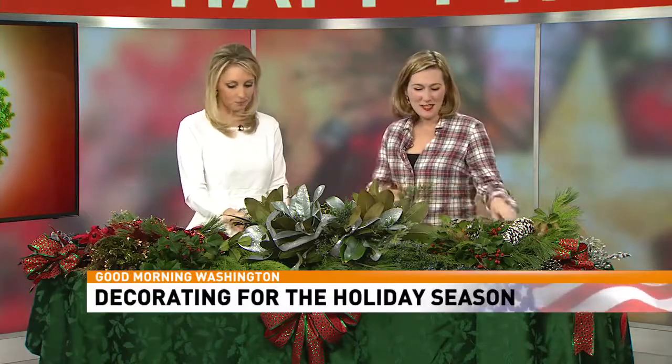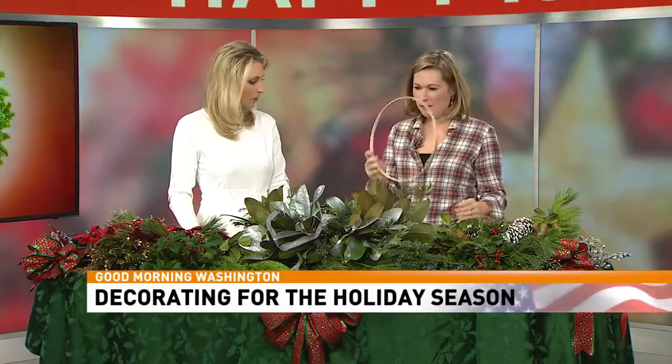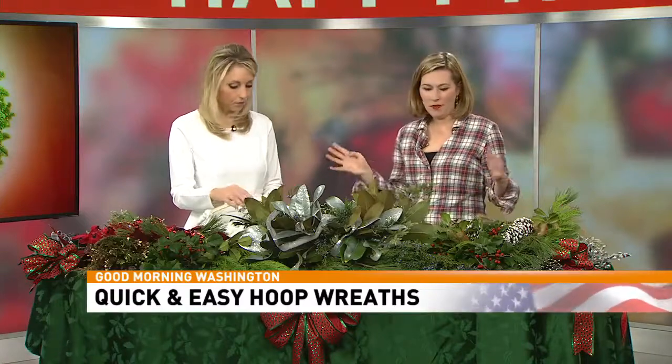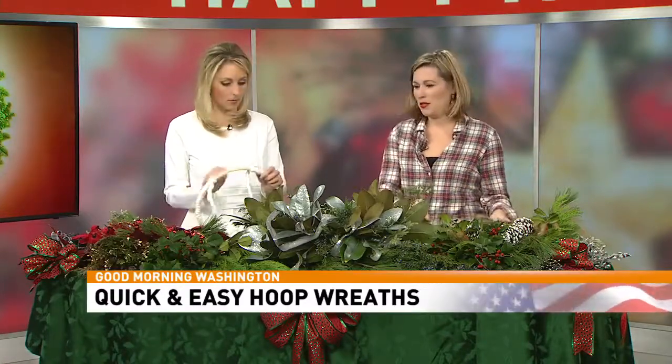So tell me exactly what a hoop wreath is. A hoop wreath is basically just one of your needlepoint hoops. You can get it at any kind of craft store, and it's pretty inexpensive too — this wreath was under $3. So it's a great project.